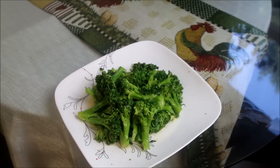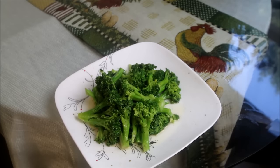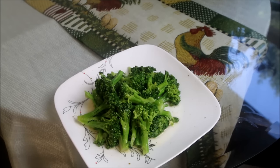Alright folks, there it is, the completed broccoli recipe. Let's give this a try. It is still very al dente. The garlic, olive oil, salt and pepper seasons this to a T.